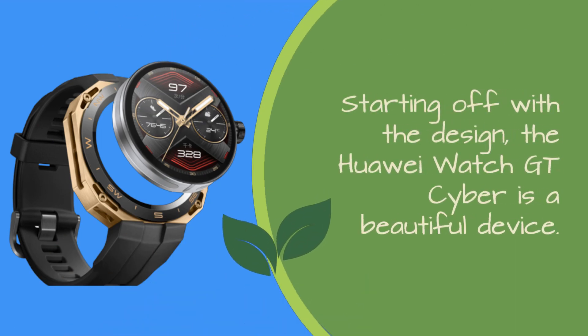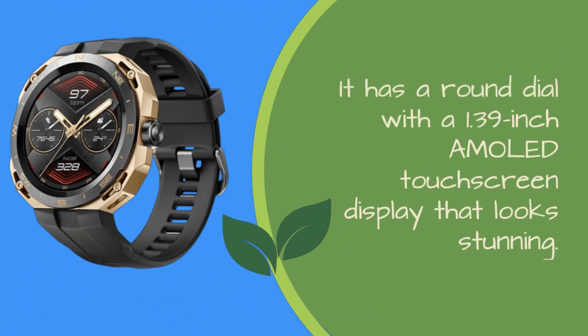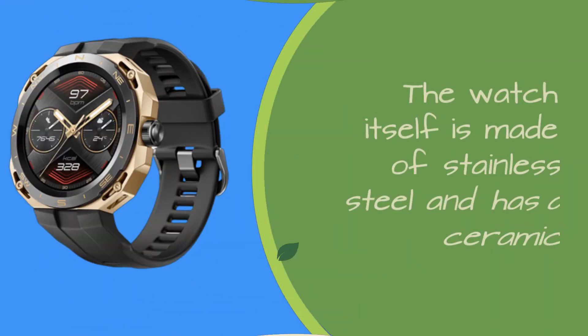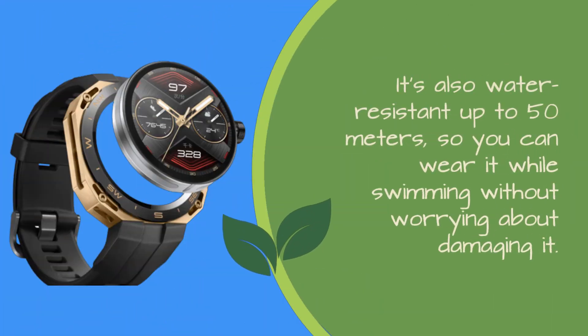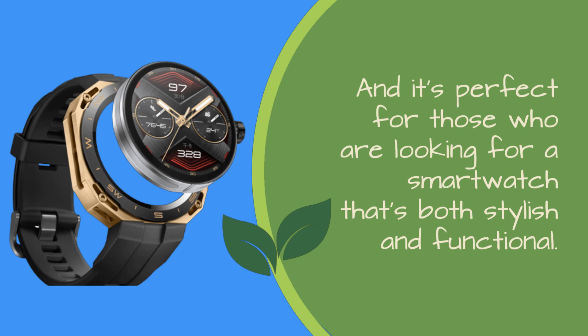Starting off with the design, the Huawei Watch GT Cyber is a beautiful device. It has a round dial with a 1.39-inch AMOLED touchscreen display that looks stunning. The resolution is 454 by 454, and the screen is protected by Gorilla Glass. The watch itself is made of stainless steel and has a ceramic back. It comes with a sporty floral elastomer strap that's comfortable to wear and is perfect for working out. The watch is very lightweight, you won't even notice it on your wrist, and it's also water-resistant up to 50 meters. Overall, the design of the Huawei Watch GT Cyber is impressive and it's perfect for those looking for a smartwatch that's both stylish and functional.